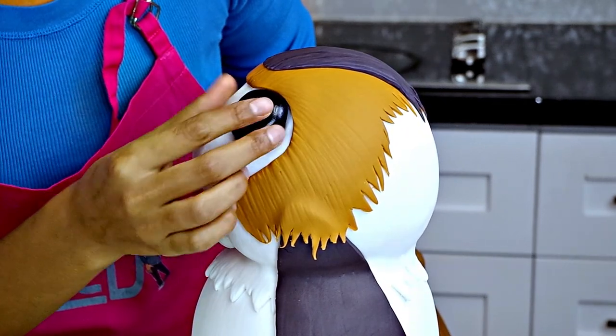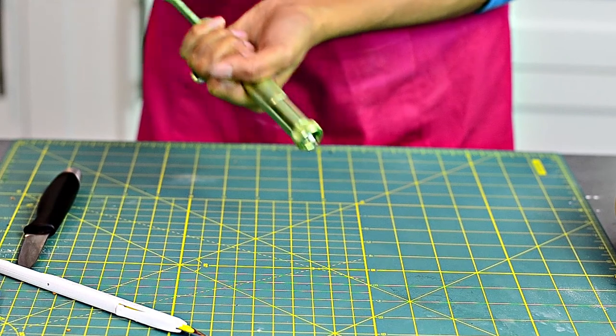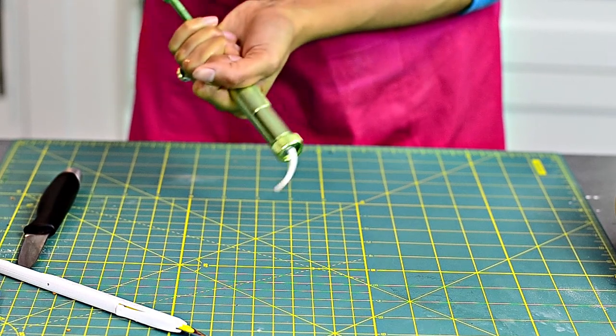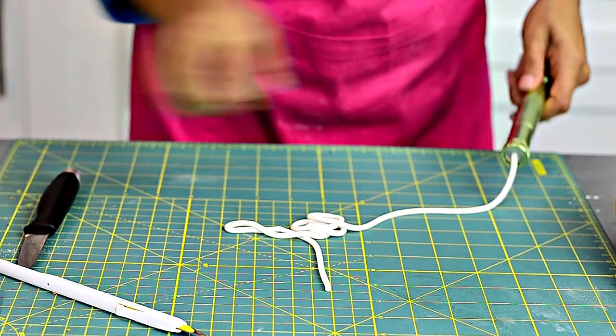I made this Porg have two huge black eyes made of fondant and actually sprayed them with some clear glaze, which again I forgot to record. I used my fondant extruder to help me make the outline of his eyes in white and then put that around his eyes.